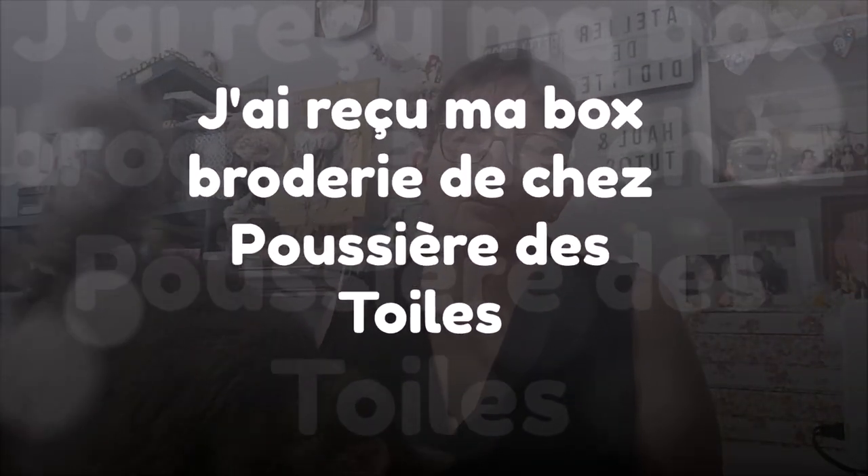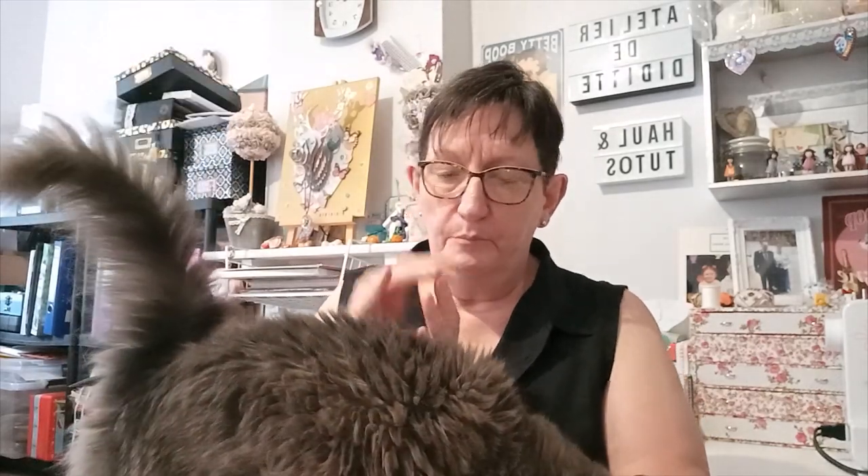Bonjour tout le monde, on se retrouve aujourd'hui pour une nouvelle vidéo avec Fifi. Aujourd'hui, un petit achat que j'ai fait pour la broderie dans la boutique Poussière d'étoiles, la boutique à Sabine Chauvet. J'aime beaucoup, beaucoup ce qu'elle fait.